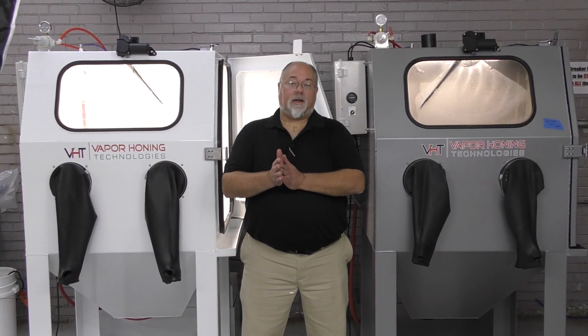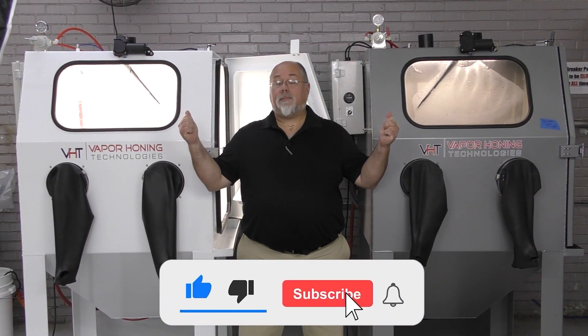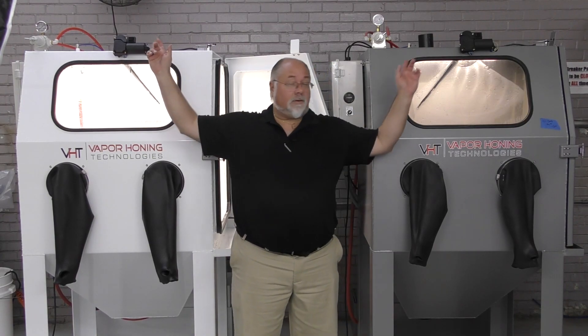Hey guys, Todd with Vapor Honing Technologies. Today we've got two VH1000s. Both machines are identical except for one major difference — it's not the color, I know. First of all, both machines come with standard wipers.